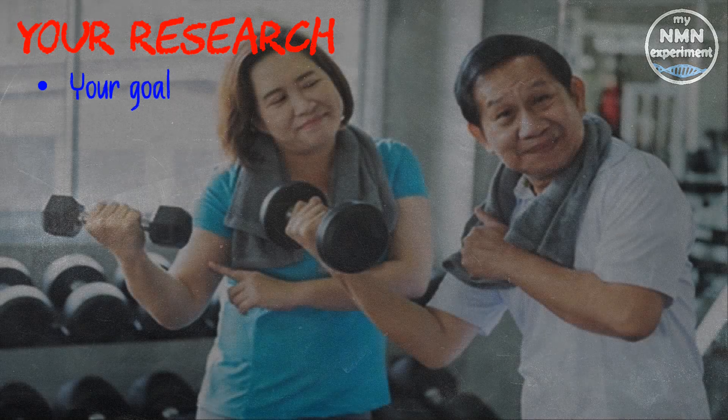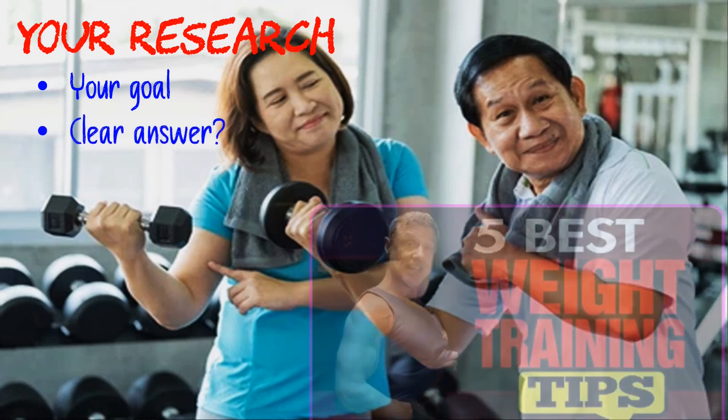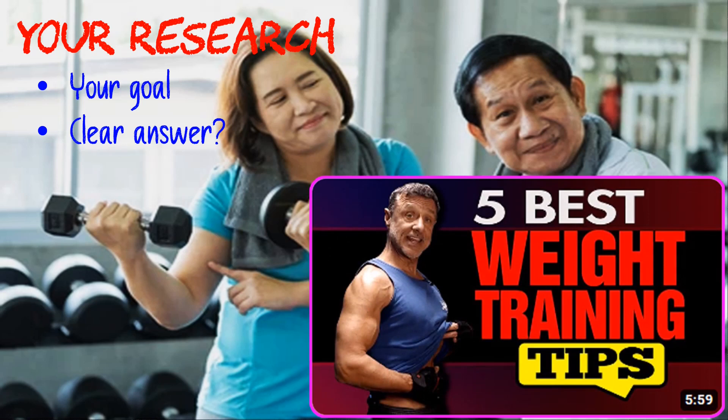Let's assume you either don't lift weights as part of your exercise longevity regime, or you do lift weights but aren't sure if you're doing it correctly — as in the type of weightlifting needed to achieve a specific goal. Part of your research may include checking videos on YouTube or influencers on Instagram, but as with most things that don't have a clear-cut answer, you may end up confused and hesitant to look any deeper. Don't worry, because you are not alone.